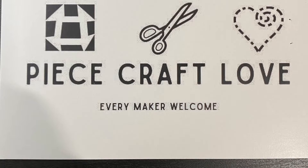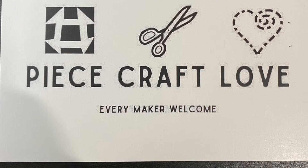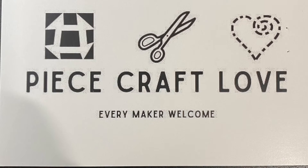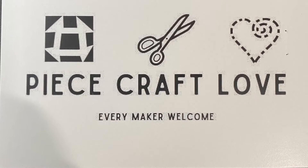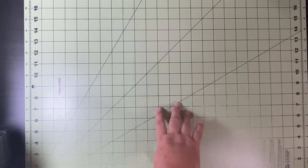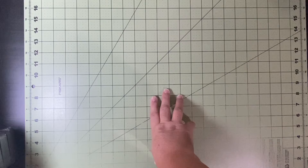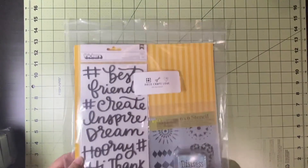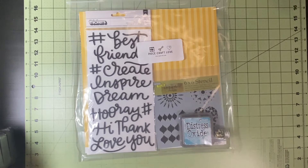Hello and welcome to Scrapping on the Fly. My name is Kristen and I am here with a reveal for Peace Craft Love and the mixed media kit she has to offer right now. I ordered these in the end of July and just got them in the mail today. I am so excited and I want to share them with you.